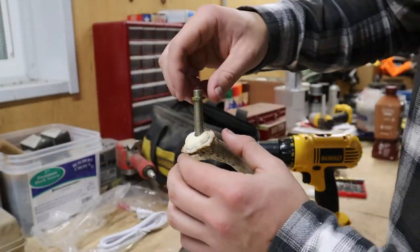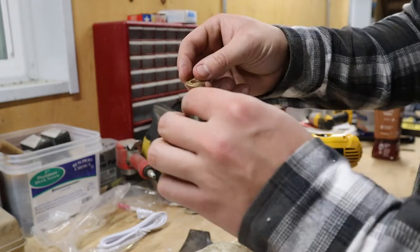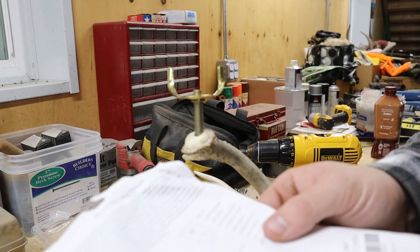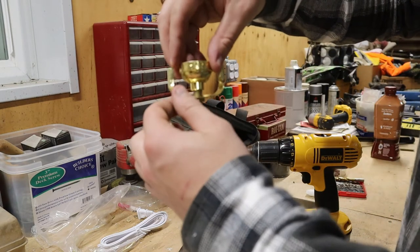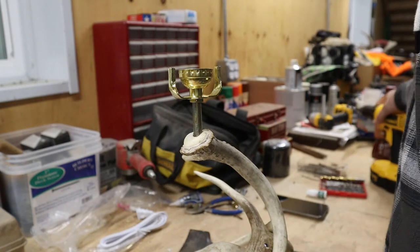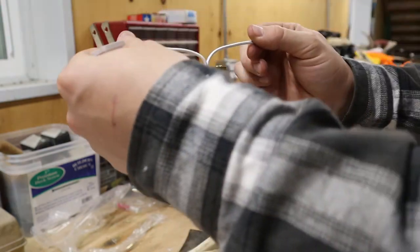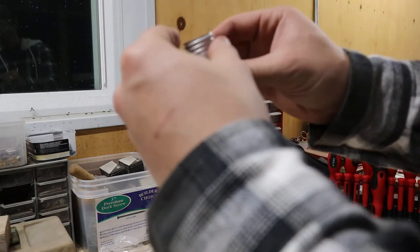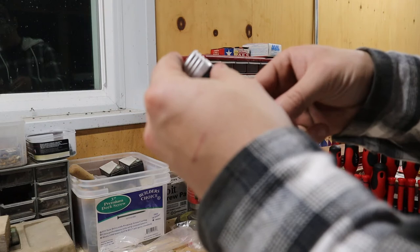Okay, so this might be a little bit too long but we're gonna work with it. First thing you do is put your nut on, then throw your washer on, and then the harp bottom — that's what this is called. Then you throw this in, get it nice and tight, and run the wire up through it. Each of these wires is gonna get wired onto each side of the screw.